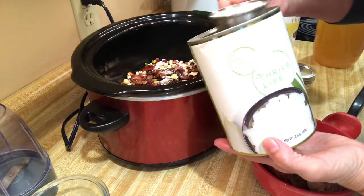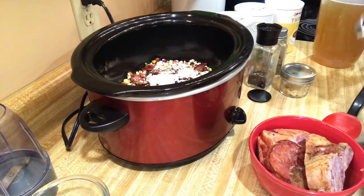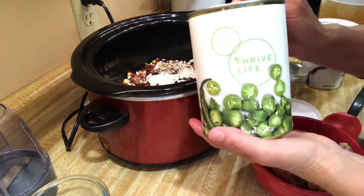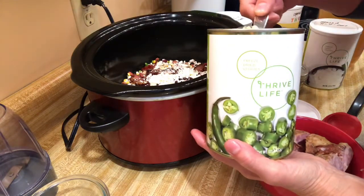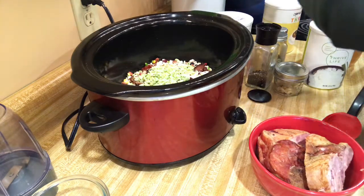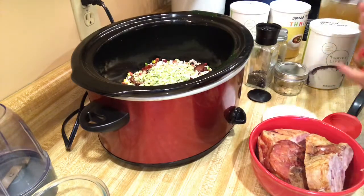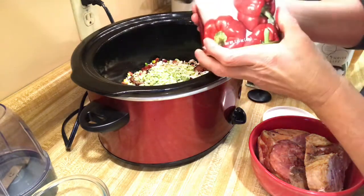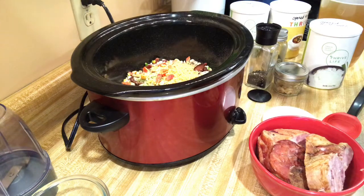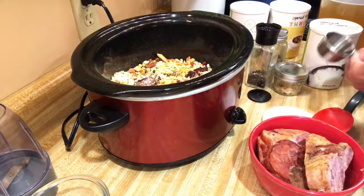I'm going to use a quarter cup of the freeze-dried chopped onion because Ed and I love onion. Then a quarter cup of the green chili peppers — they're a mild chili pepper, not hot. And I have just a little bit of the freeze-dried red bell peppers; I'm going to dump those in there, powder and all, because it'll make a good thickener.